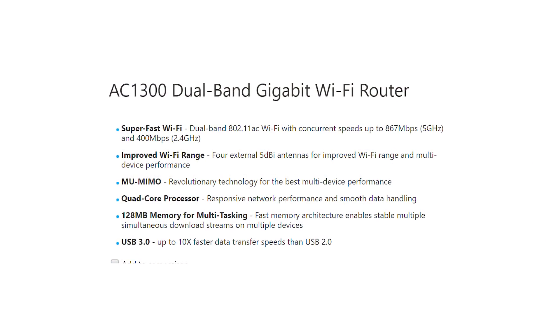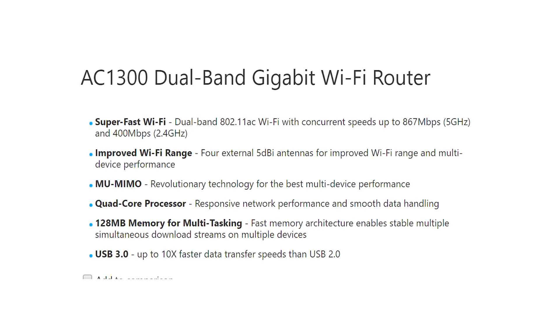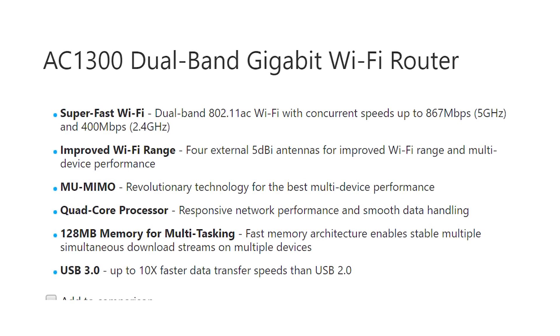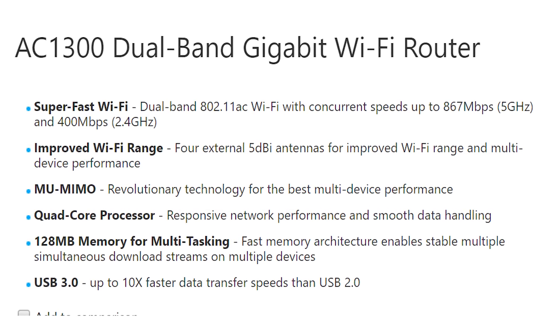This router also takes care of a common problem with dual-band technology. The ASUS Smart Connect feature can switch devices seamlessly and automatically between the two bands, delivering consistent bandwidth.